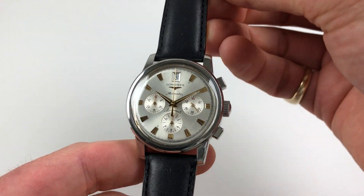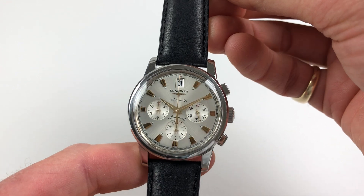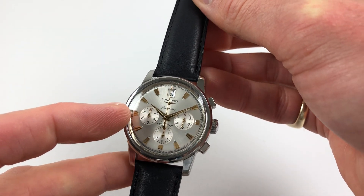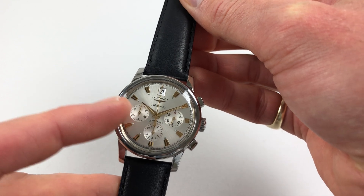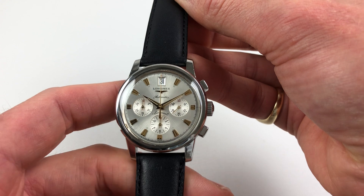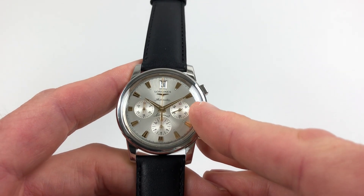It has a silvered satin finished dial with applied indexes which are faceted, and there are three subsidiary counters which are engine turned. These have minute recording on the left, hour recording at the base — those are for when the chronograph is running — and then there's also a constant seconds dial to the right hand side.